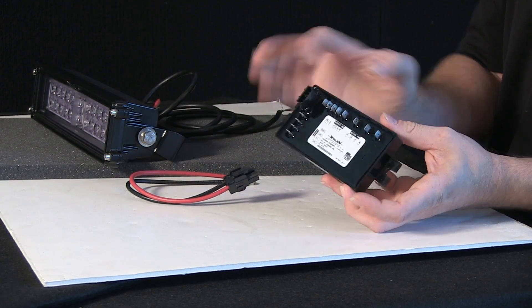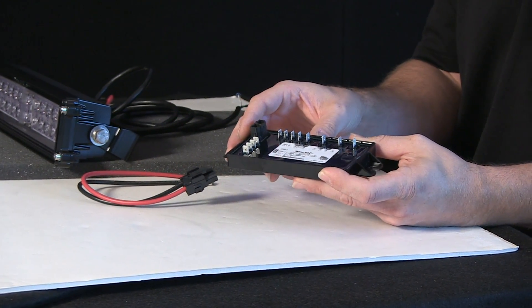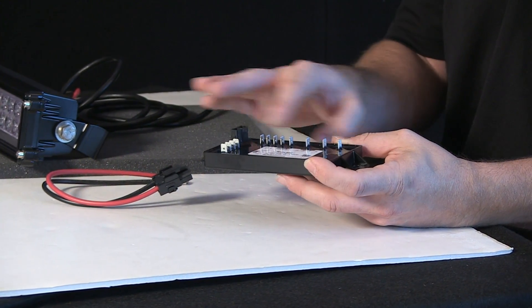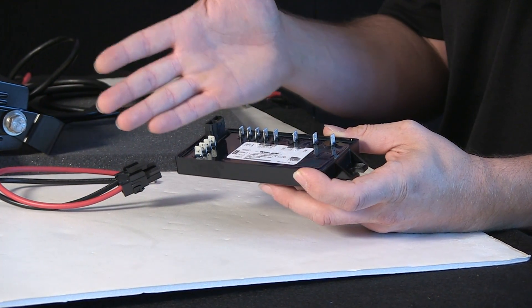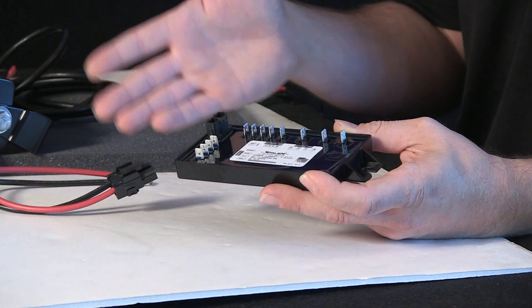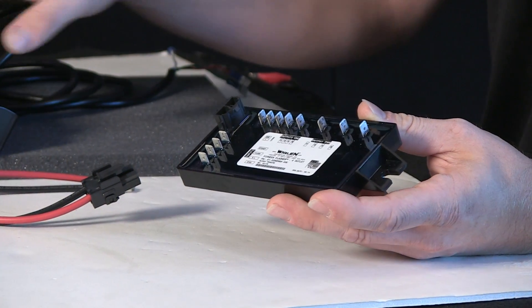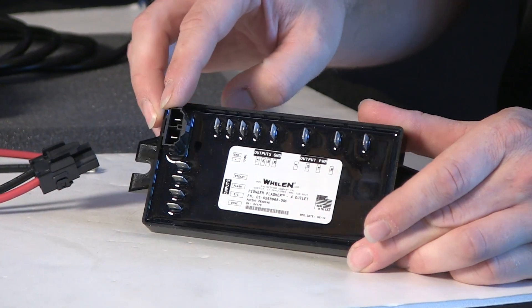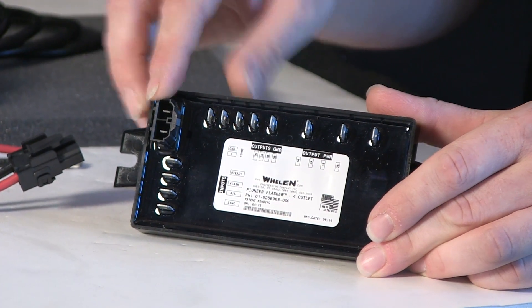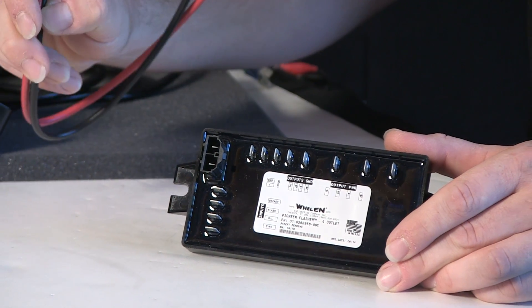The module itself has a full epoxy seal, so you can have it in a storage compartment, under a seat, or on the main electronics array in the rescue, fire apparatus, or PD application — or anything beyond that. Anywhere that you have these fixtures, you can use the module. There's a main plug, as you can see here, that's for lead and ground. The harness comes with the flasher.